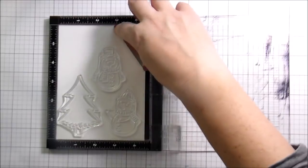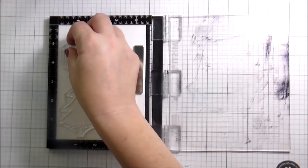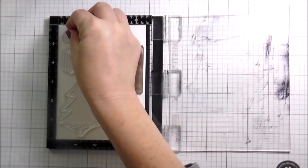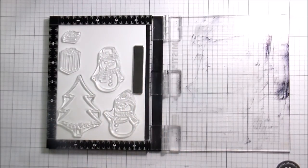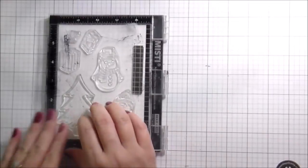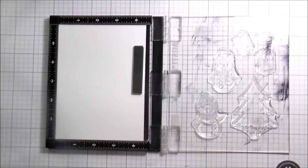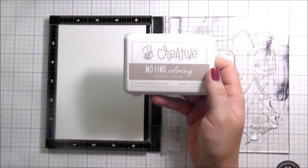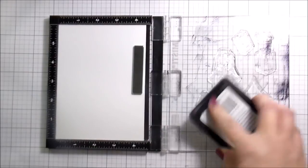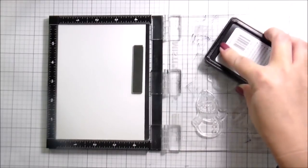Today we're doing something a little different in addition to it being a video hop — I am using a couple of new products. This is to celebrate the vintage Christmas release for Honey Bee Stamps and I am using the Merry Male Snow Family Like Ours. The other set I showed, which I didn't end up using in this particular video, is the Sleigh Bells Ring. I'm going to be using the No Line ink from Honey Bee Stamps to stamp these down on my watercolor paper.